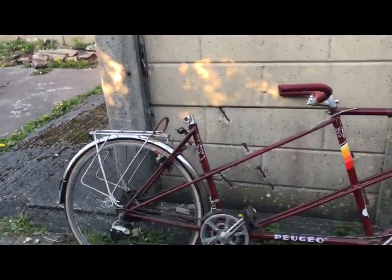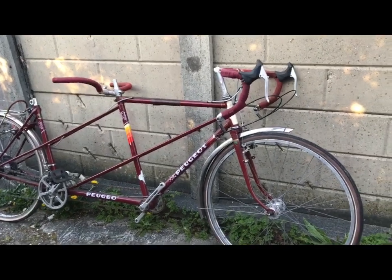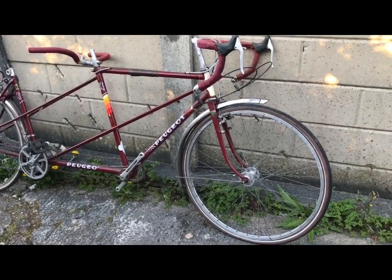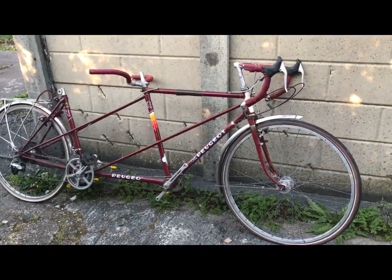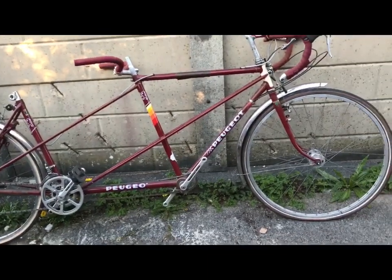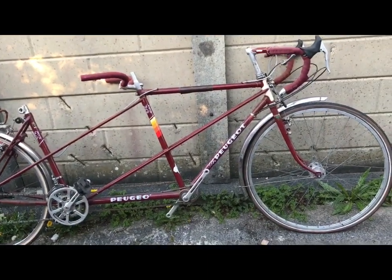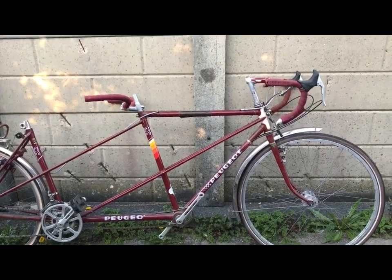This is what I want to speak to you about today. I acquired this about 10 years ago and put it back on the road - well, it was on the road but it was configured like a hybrid: no mudguards, knobbly tires, mountain bike handlebars, that sort of thing. Not very attractive.